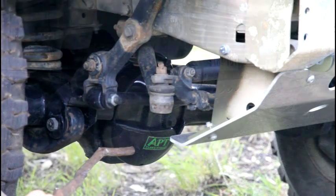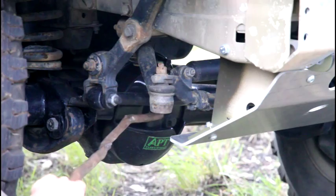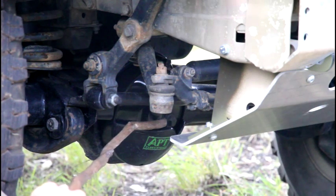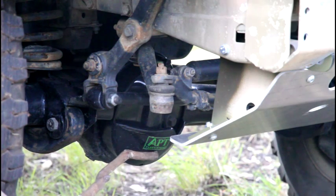Why wrap factory steel with another layer of steel you ask? The front of the diff is only thin sheet metal. Behind it resides the crown wheel, an essential part of the driving mechanism of the diff. As it's the lowest point of the vehicle and you can't see it from the driver's seat, it comes under some pretty severe abuse from time to time, which can lead to catastrophic trackside failure.